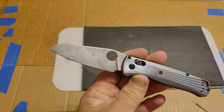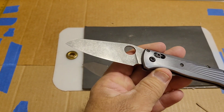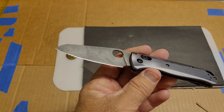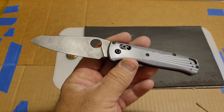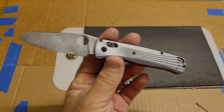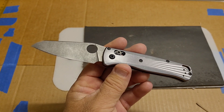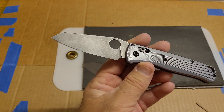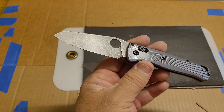Moving on to this one. Same way, like I talked about: 15 degrees per side up to 1500 grit, 631 micron, five passes per side. I went ahead and cut with it, and this Magna Cut that's a little bit harder: 191 feet fine edge, 236 feet working edge, for a total of 427 feet.